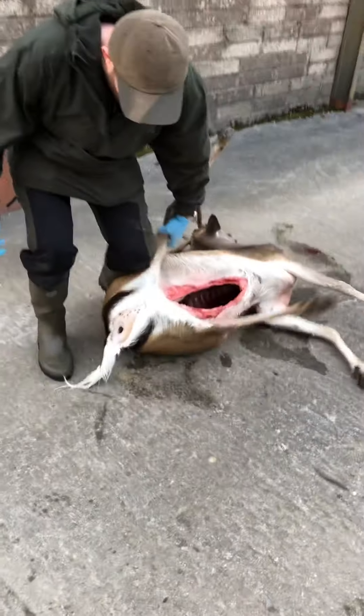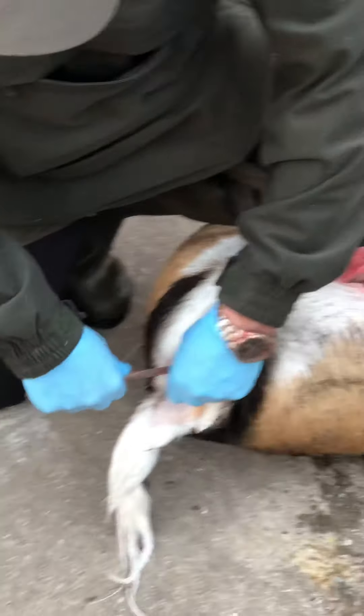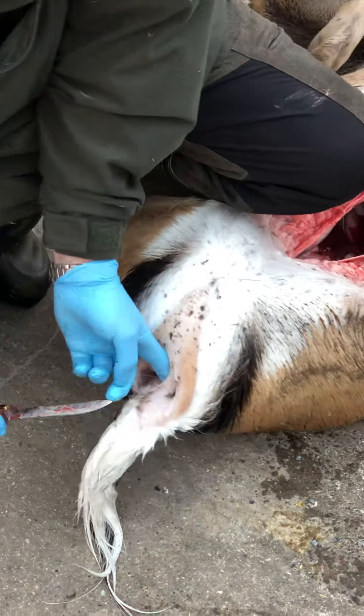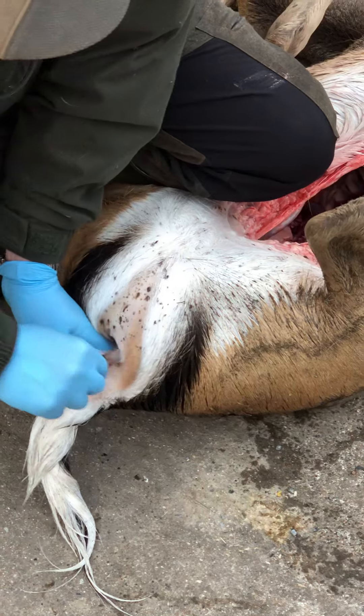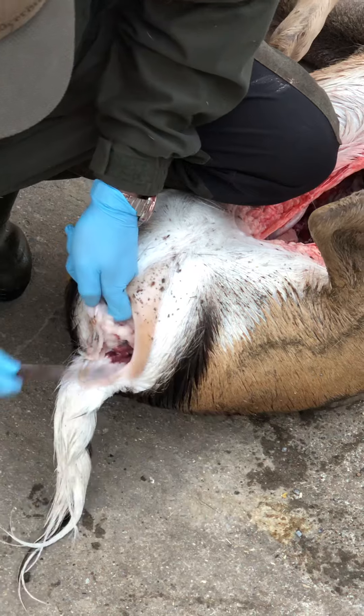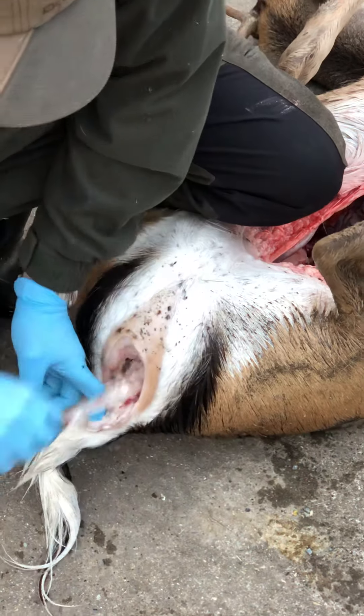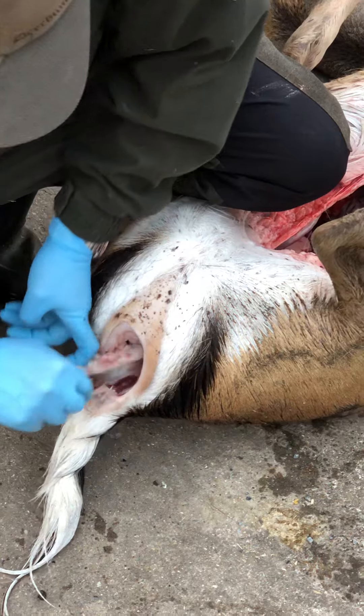So to remove the bung, put your knee there, put your knife in, one cut down, then put your knife all the way around and underneath, clearing the prostate at the top.